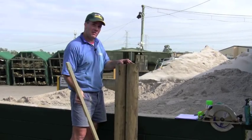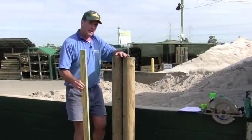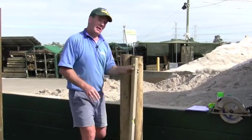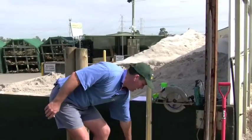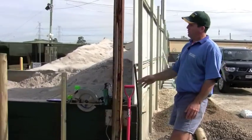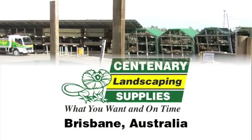Now we'll go through the same process as before and concrete these posts in. Once you've got these posts concreted in the ground, just keep checking with your level to make sure they're right. Another good thing to do is always stand back and have a look from a distance — make sure by eye they're right, and look at things from different angles to make sure you're happy before you proceed any further.